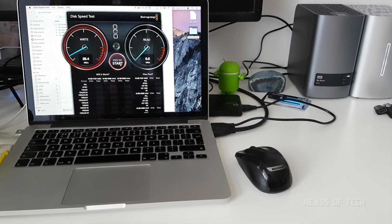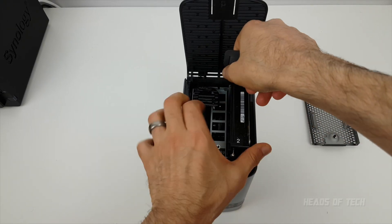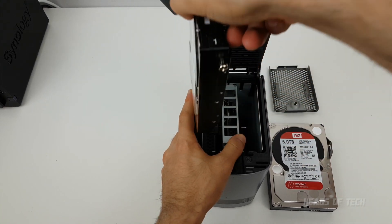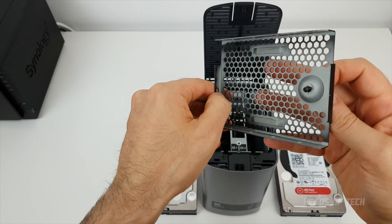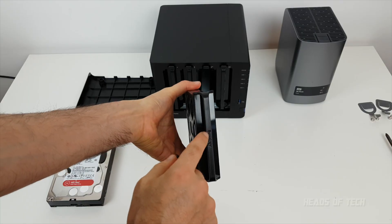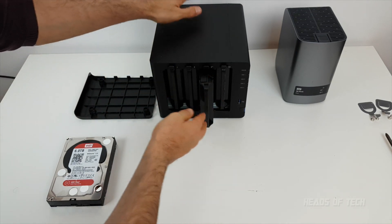What most people do nowadays is actually use these drives as a cheap solution to get hard drives. I've actually taken the drives out of this WD My Book Duo — back when I was a poor person looking for drives, I'd get these on Amazon for cheap and get nice drives I can plug into my NAS.